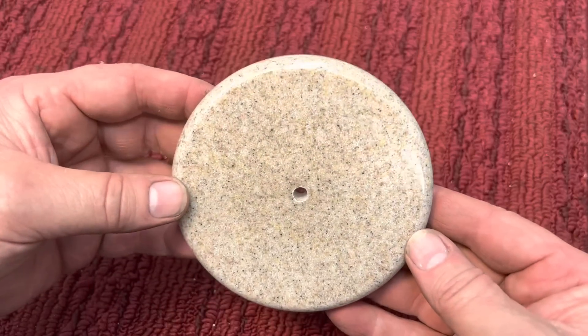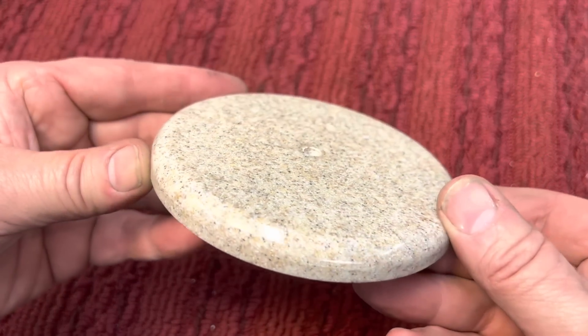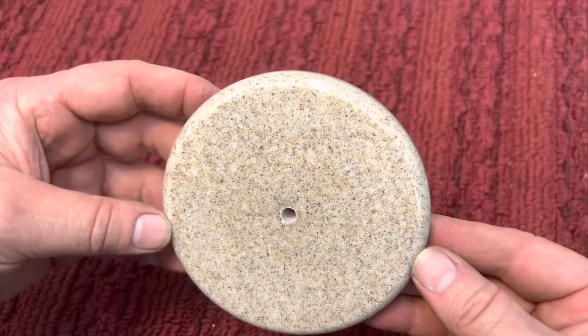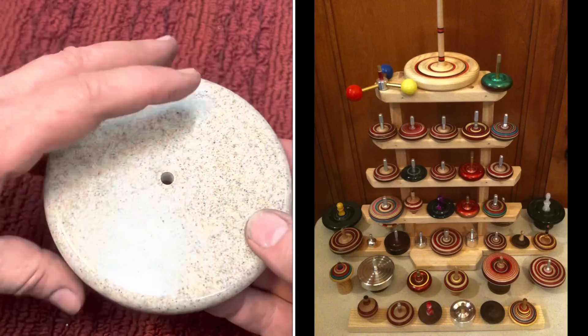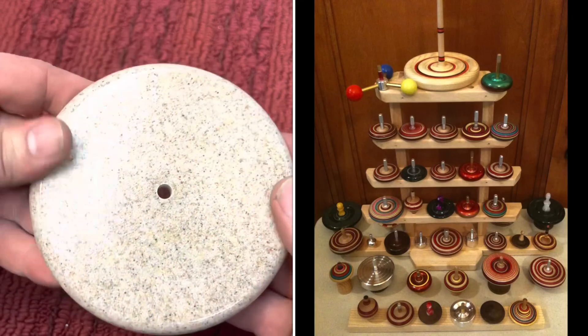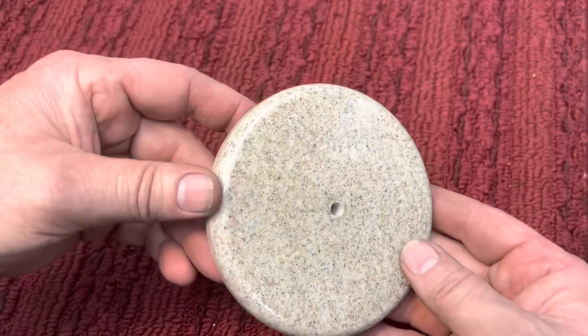Okay, here we go. Here's our little base and you can see — look at that edge. Not a thing of beauty. I've made some spin tops out of this stuff. Just a lovely thing to work with.